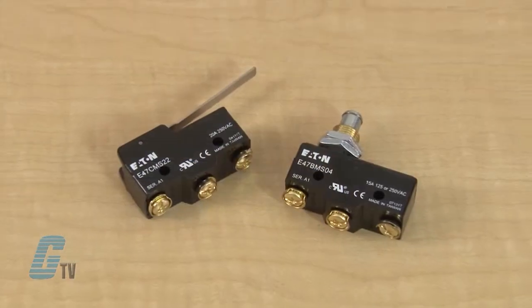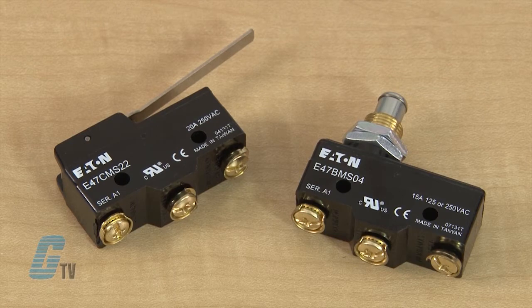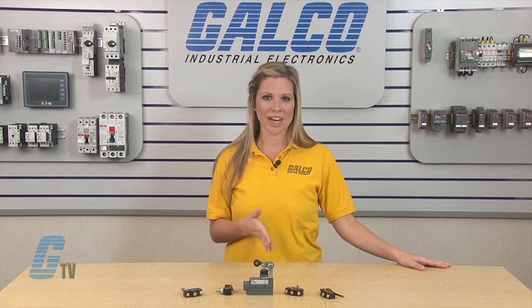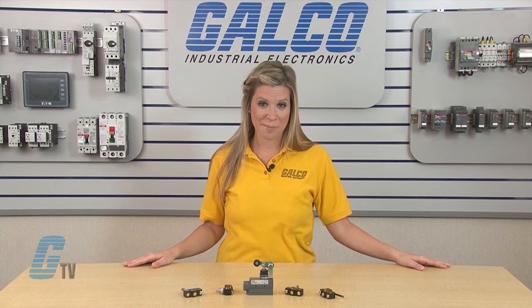The precision snap action operators provide accurate repeatability of electrical and mechanical operating characteristics. These miniature limit switches have a high current capacity of up to 20 amps and allow power load switching and motor handling capability.